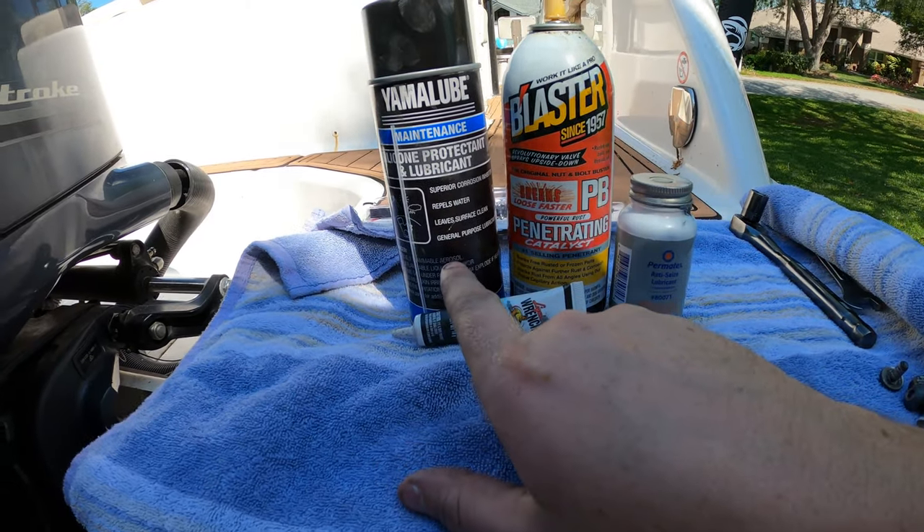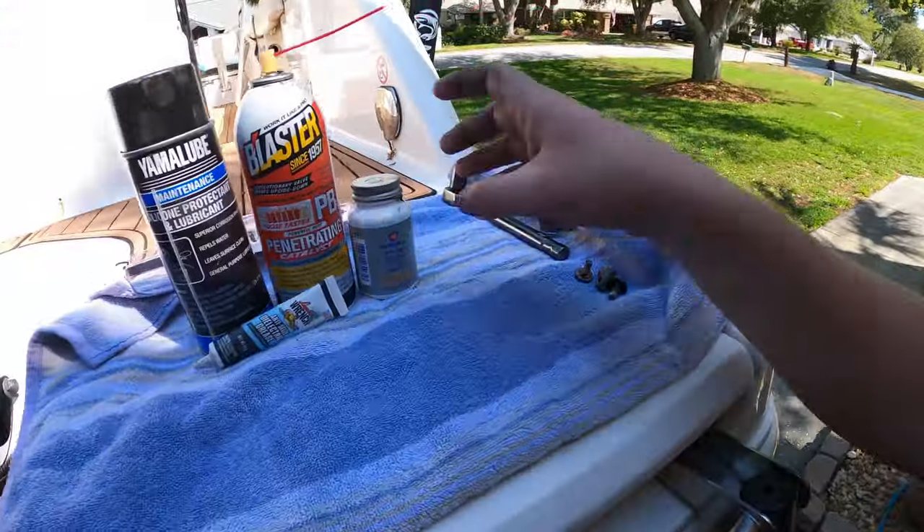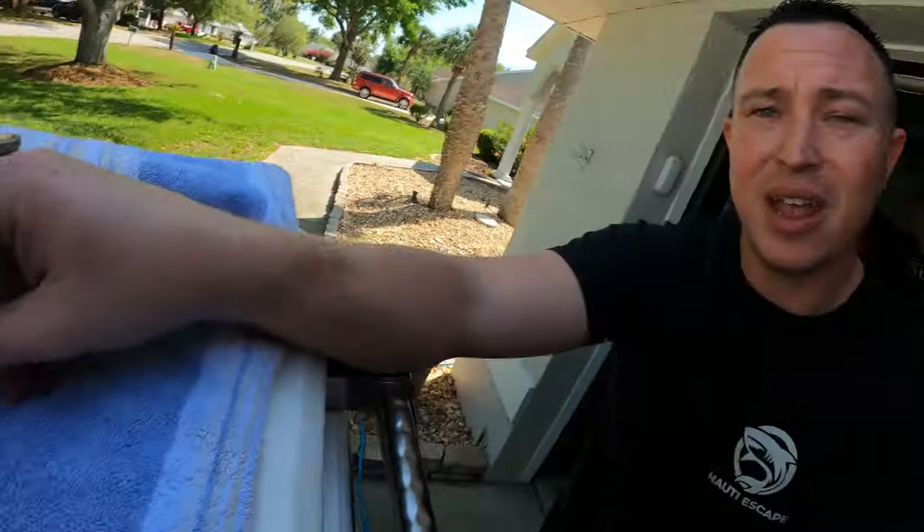A couple things I'd absolutely recommend before you do anything yourself: Yamalube corrosion inhibitor — spray anything metal, especially bolts, especially if you're in saltwater. PB Blaster, because nothing ever goes easy. Anti-seize lubricant — take a little extra time and put a bit on each bolt as you go; things will go ten times more smoothly next time you service. And dielectric grease for the tips of your spark plugs to ensure a good connection.